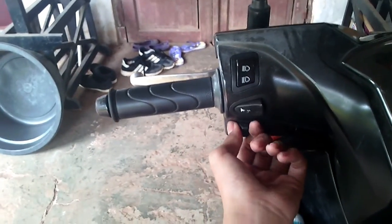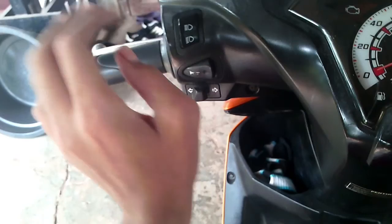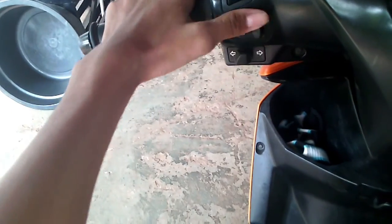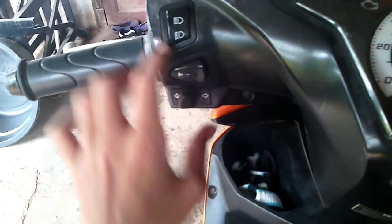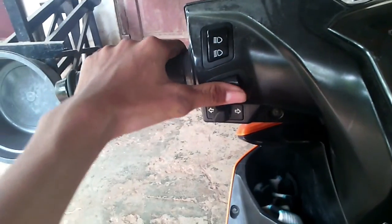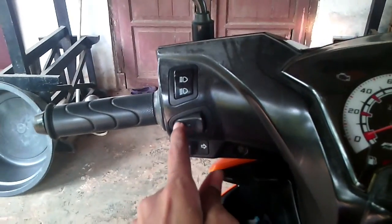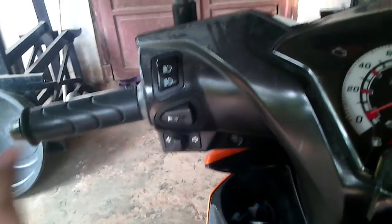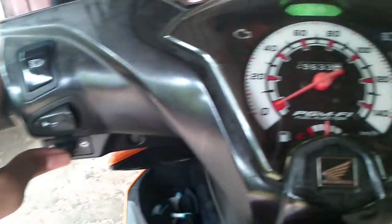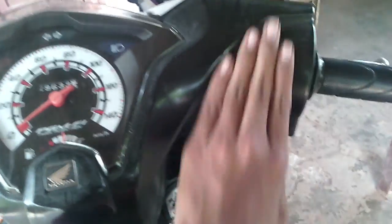Di sini posisi klakson sama posisi lampu sein itu kebalik. Jadinya yang terbiasa pakai motor Yamaha, Suzuki, Kawasaki — yang lain-lain — harus terbiasa dengan ini. Harus adaptasi, sehingga sering orang yang habis pakai motor lain, terus pakai motor ini, mau nge-sein tapi malah klakson. Apalagi yang sekarang, nekannya bukan di sini tapi di sini, malah tambah beda lagi. Nah di sini sein, lampunya jauh, lampunya dekat, high beam — dia nggak ada saklar sein karena menggunakan AHO.